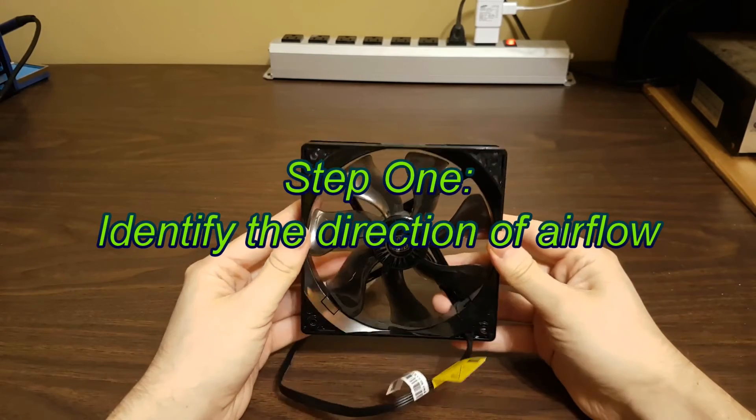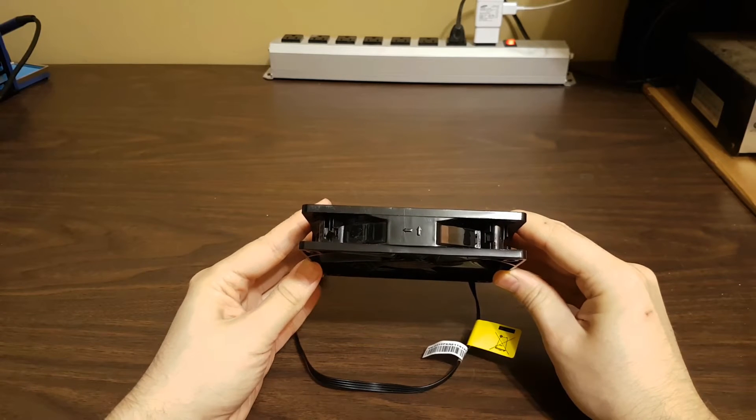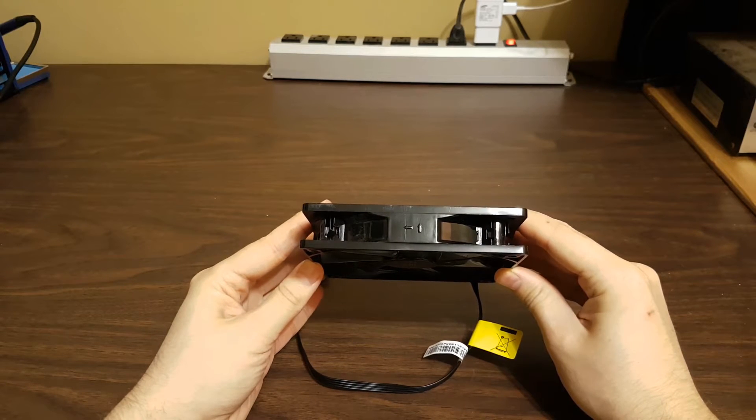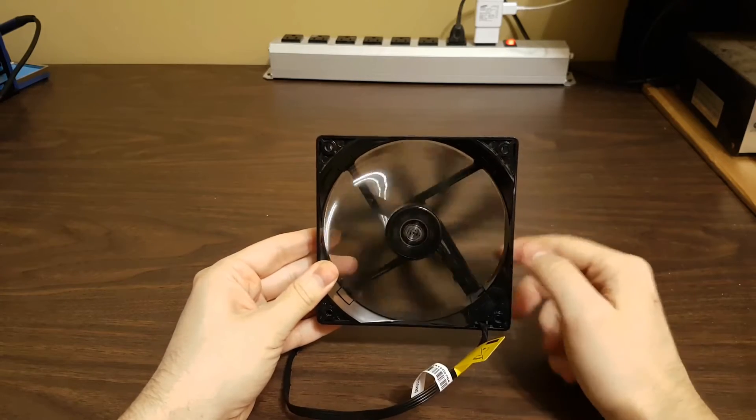Step 1: Identify the direction of airflow. On this particular fan, there are direction markings for airflow and fan rotation. This fan will spin counterclockwise, and the air will exhaust through the rear.